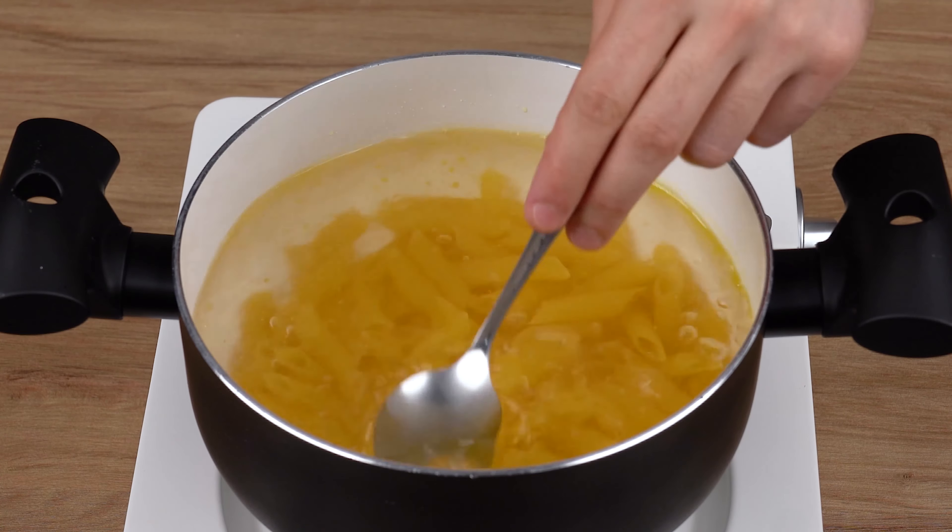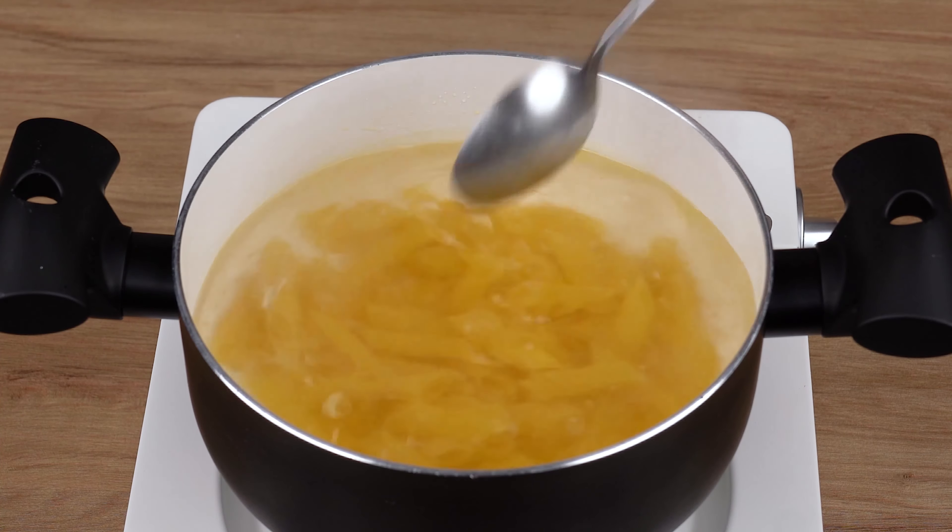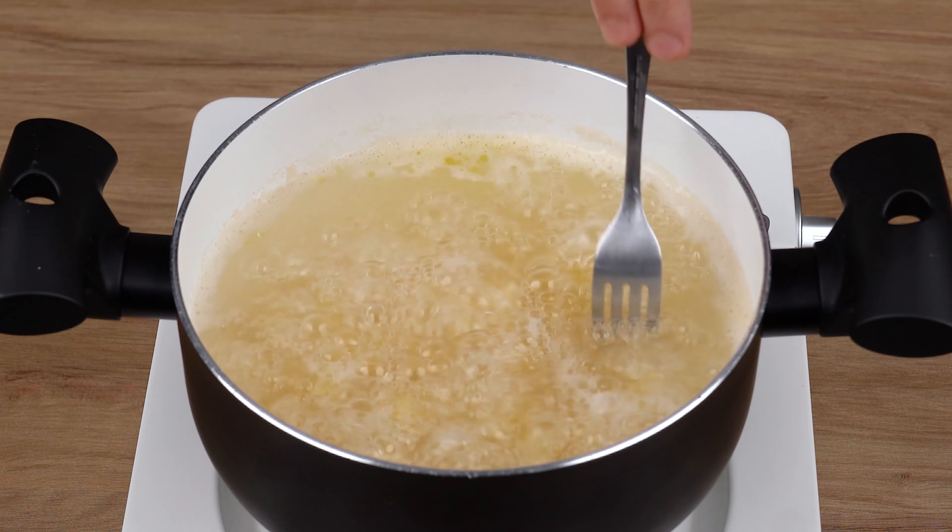Also add two cups of penne pasta. I'm using a cup equivalent to 240 milliliters. Now let it cook for 7 to 10 minutes or until al dente.